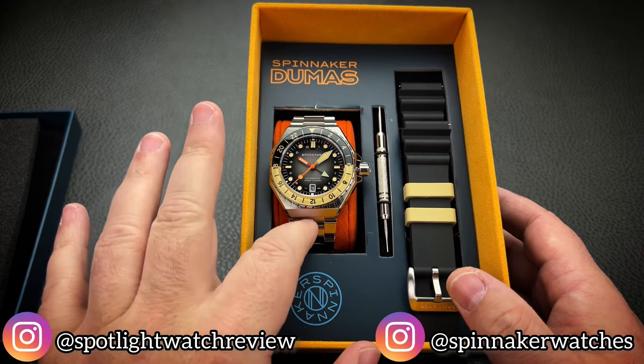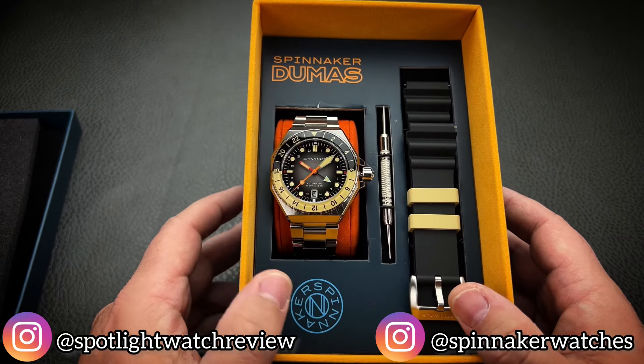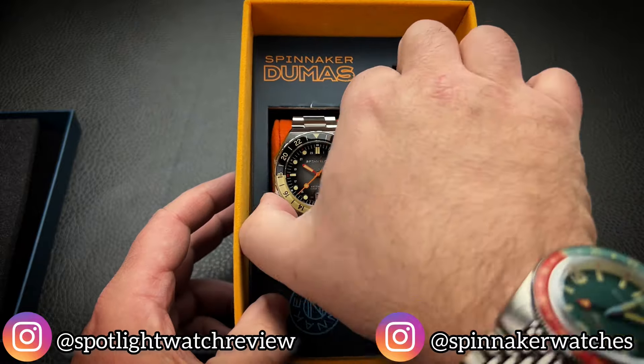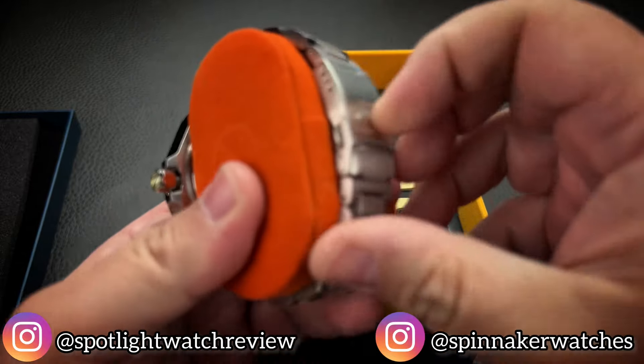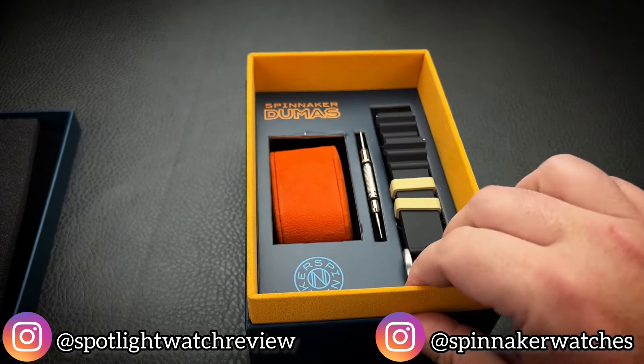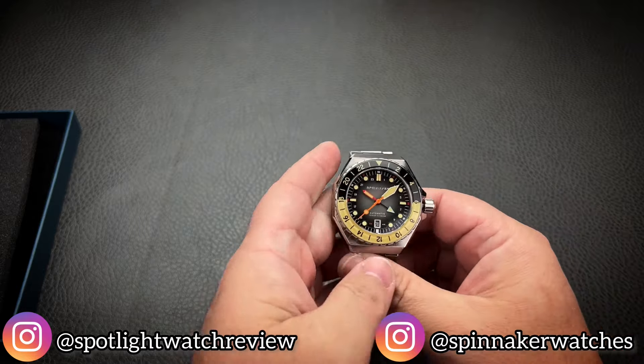You'll receive the watch set on the bracelet. You'll have a strap changing tool and then you'll have your additional strap. So let's go ahead and get this out, undo the clasp, and we'll put that off to the side.